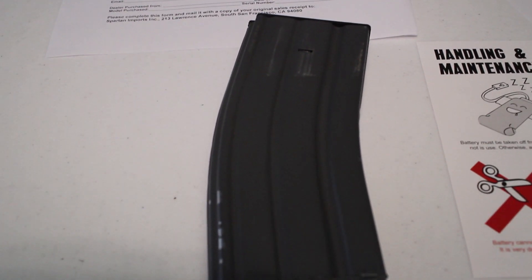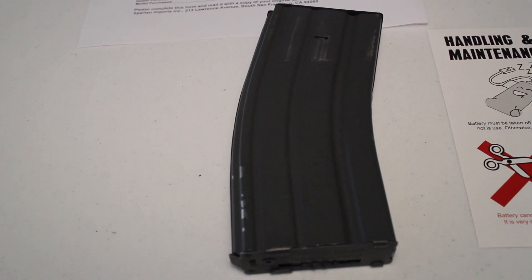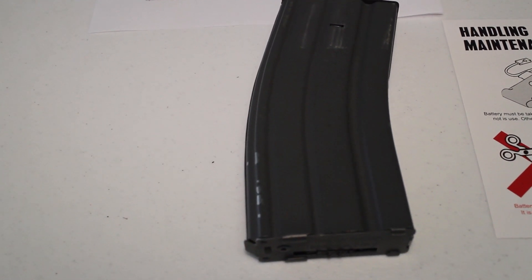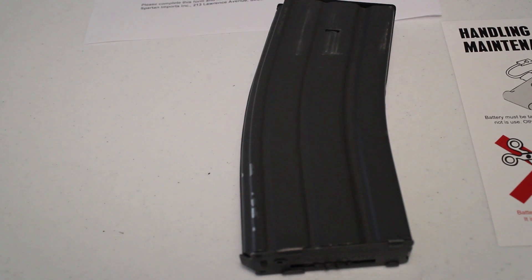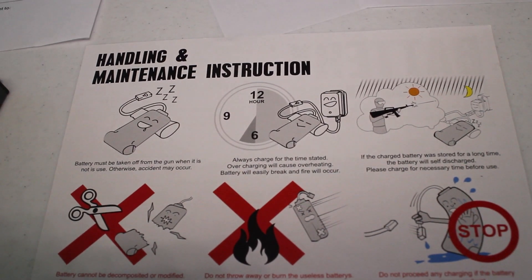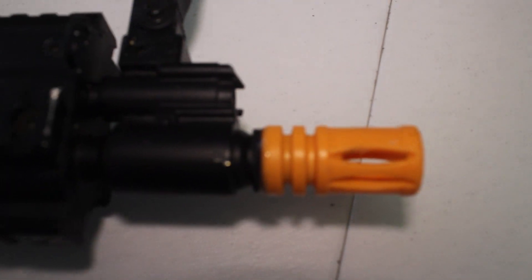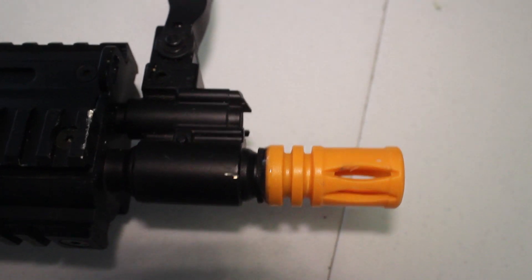Okay guys, now going over some of the accessories you can plan on coming with this gun. The first thing is going to be the magazine — a light gray in color, 300 round high capacity magazine. You're going to get a paper showing you how to put the battery in and how to not use the battery when it doesn't even come with one. A full metal flash hider to replace the orange one, which unfortunately is glued on when you get it, so you'll have to find a way to take that off.